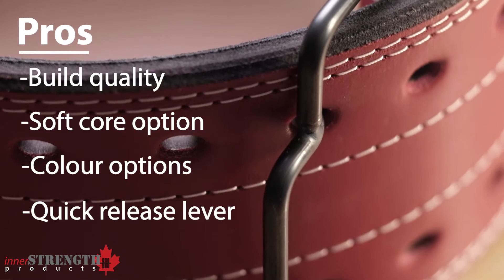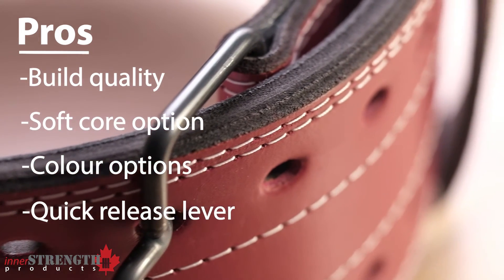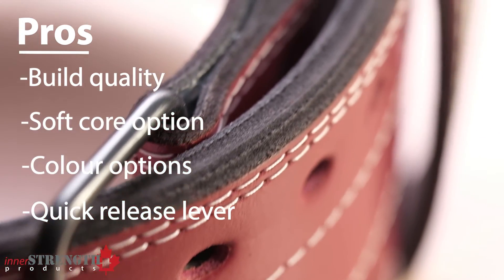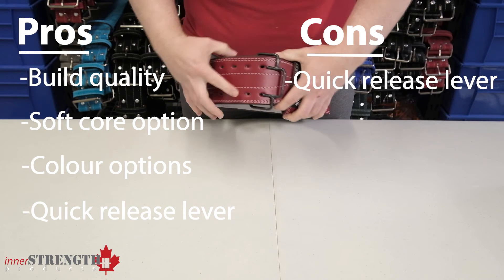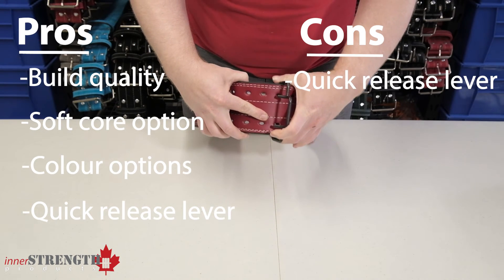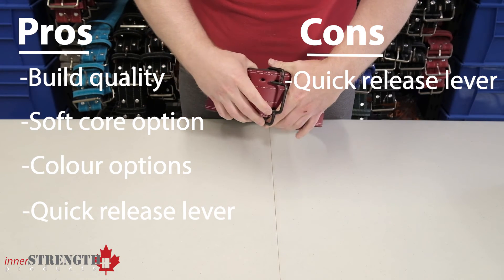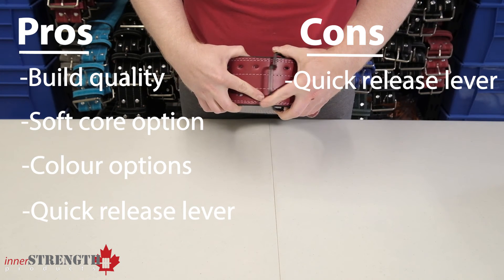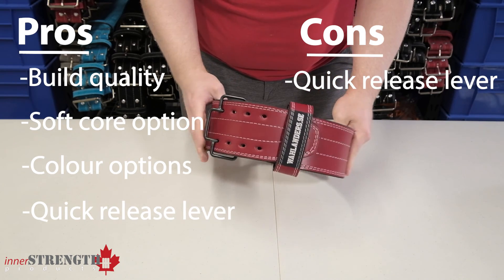Probably the last pro would be the latching mechanism. While it can be a little tricky to get used to at first, it does allow for good adjustability and also quick release. The only con would be the latching mechanism — it can take a little bit of getting used to, especially when you want to get really tight. But once you do, it is quite easy to use and very easy to adjust. So it can be both a pro and a con on this belt, but I think once you get used to it, there'll be nothing but a pro for that.